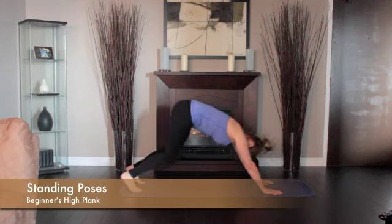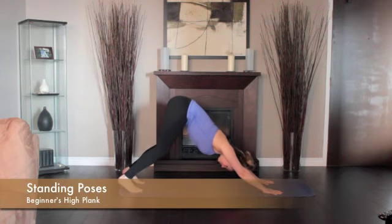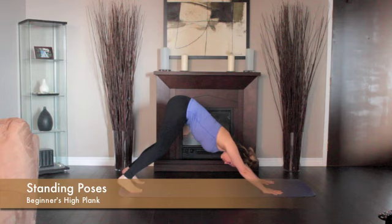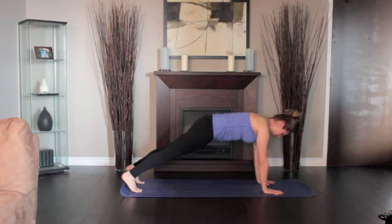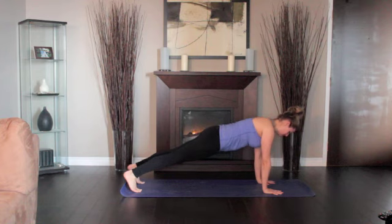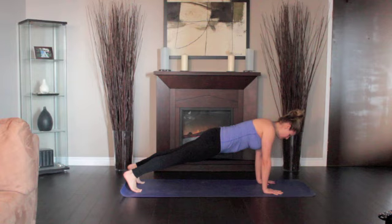Start in the downward dog, then inhale and draw your torso forward until the arms are perpendicular to the floor and the shoulders directly over the wrists, torso parallel to the floor. Press your outer arms inward and firm the bases of your index fingers into the floor.